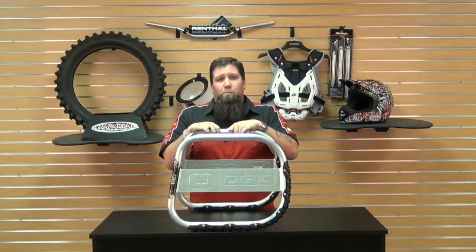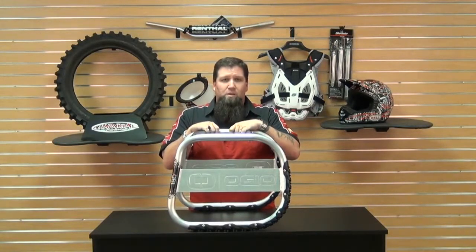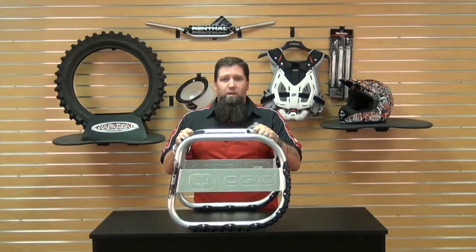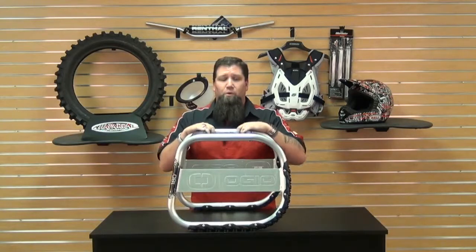As always at Chaparral Motorsports, we have our low price guarantee. If you find a lower advertised price from any authorized US dealer on an in-stock product, email or call us and we'll match any verifiable price. For more information on OGO or our low price guarantee, check out our website at chaparral-racing.com, your destination for anything motorsports.